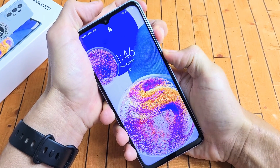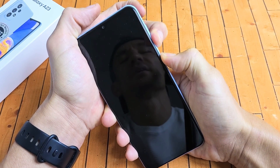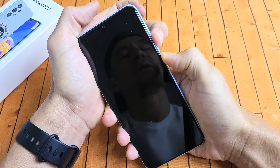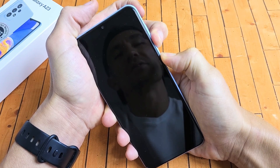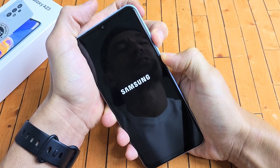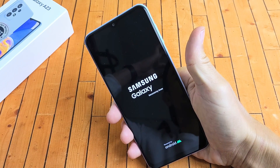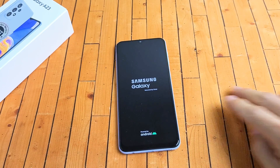Keep holding — volume down, power. Now when the Samsung logo appears, we're going to let go of both buttons. There's the Samsung logo — let go of both buttons and hopefully it boots up normally and you're out of the boot loop. If not, then we're going to go to the second possible fix.